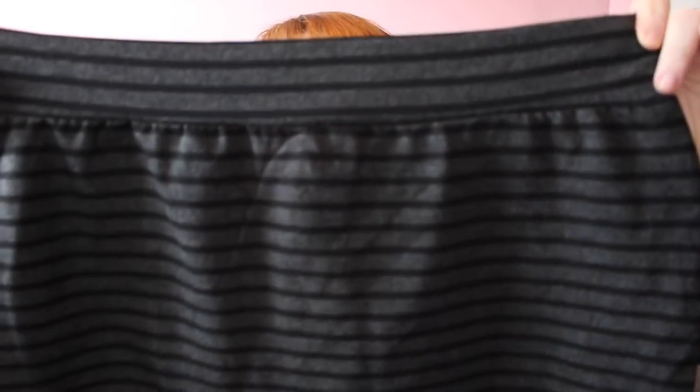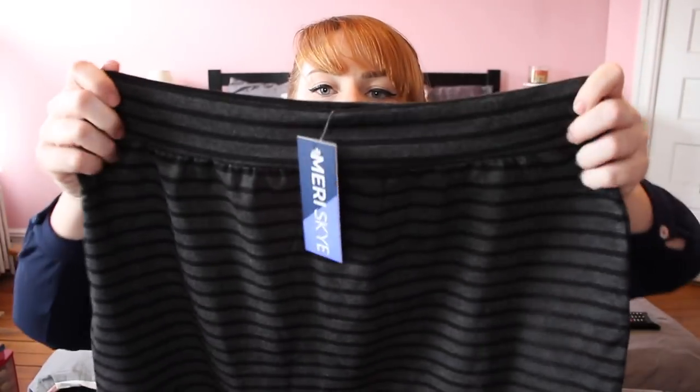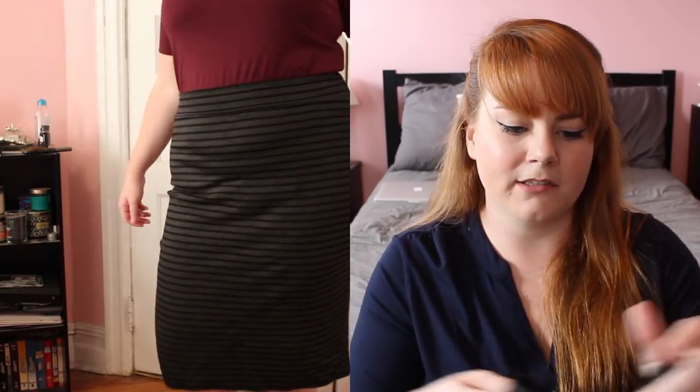Next is a Mary Sky Nile printed knit pencil skirt — same brand as the tee. It's a charcoal gray and black striped skirt. Don't be afraid to wear horizontal stripes; this looks so cute. I've actually never seen anyone look bad in horizontal stripes, I don't know where that stigma came from. This one was really cute, again super stretchy but still thick. I keep trying pencil skirts, but the structured ones don't sit on me correctly — I carry a lot of my weight in my lower stomach, so they cling and create a crease.